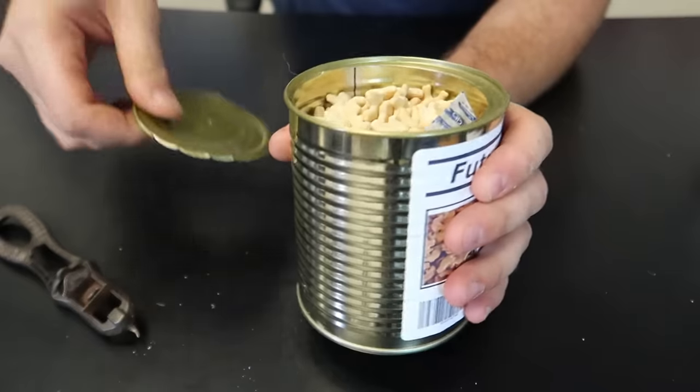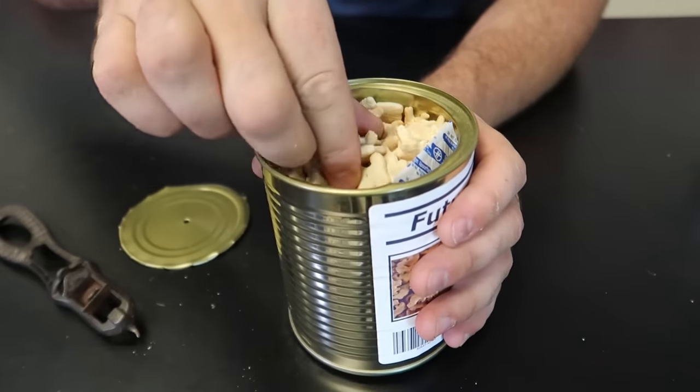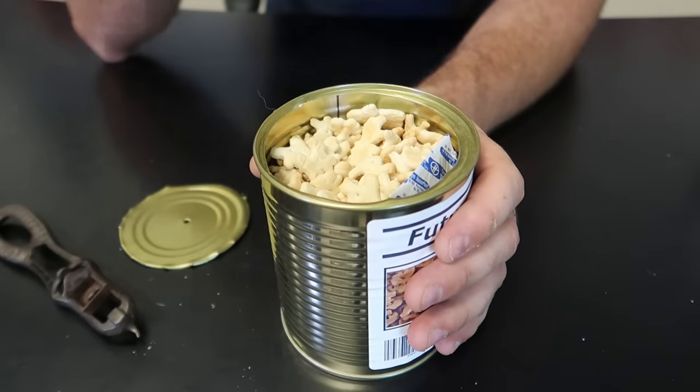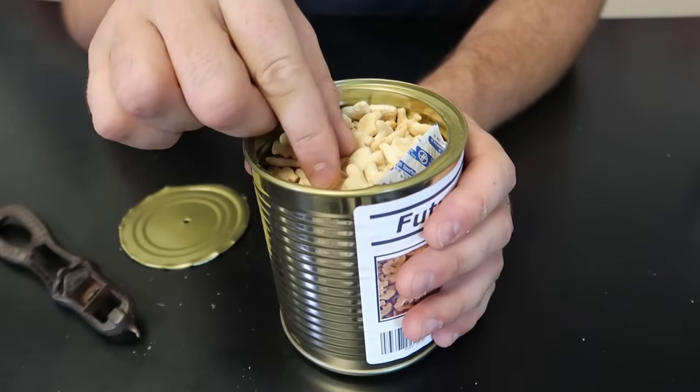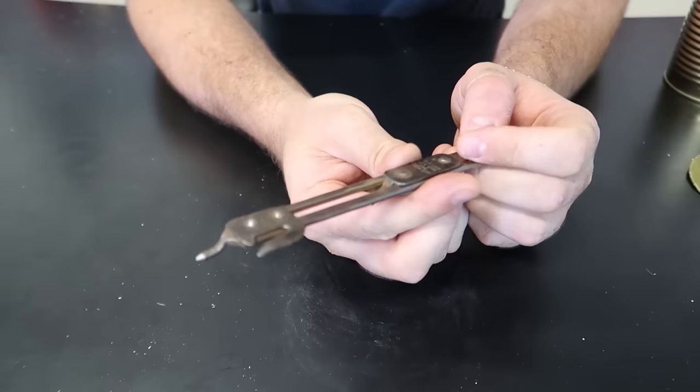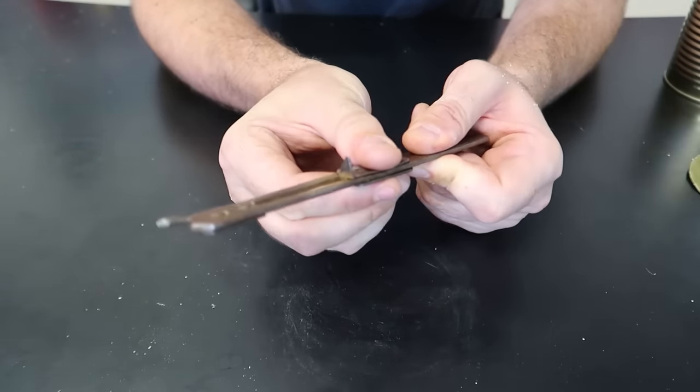Wow, look at this one - these are cookies. I kind of want to taste test this. Mmm, tastes pretty good! Canned crackers. And one more - this one's actually for the bigger jars.